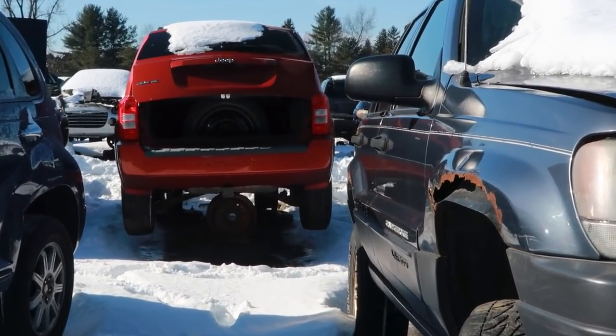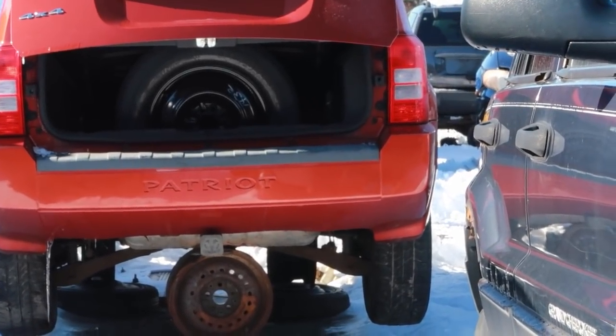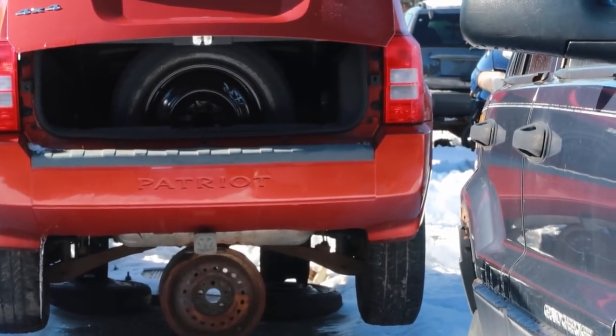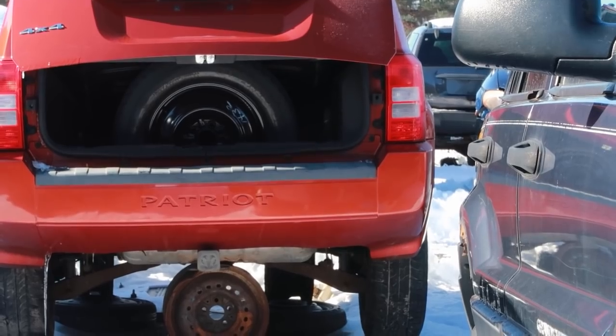I'll zoom in a little bit — I didn't know Jeep put 'Patriot' in the back of the bumper like that. I've never happened to notice that before. Cool.